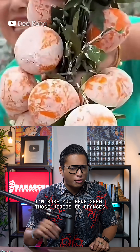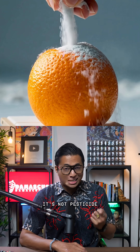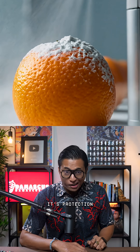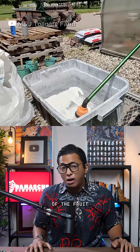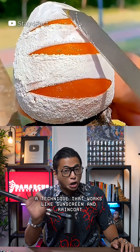I'm sure you have seen those videos of oranges covered in white powder. No, it's not pesticide — it's protection. Farmers use edible lime powder to coat the surface of the fruit, a technique that works like sunscreen and raincoat combined.